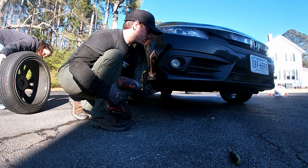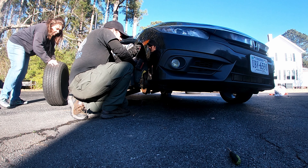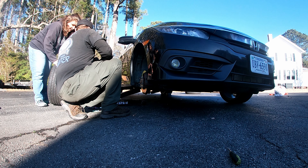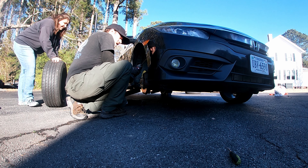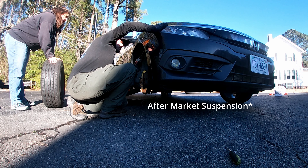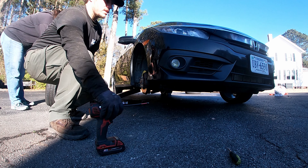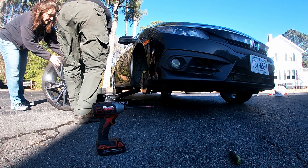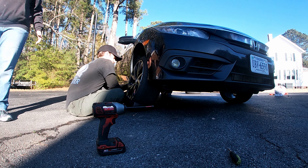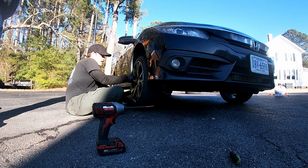Now I'm going to put these three screws back in and we're good to go. Whoever I bought these from definitely had some inner wear on the tire — that's fine. I don't think you're going to have a problem because this car doesn't have any suspension changes — not yet anyway. The torque wrench is already set to 95 foot pounds.